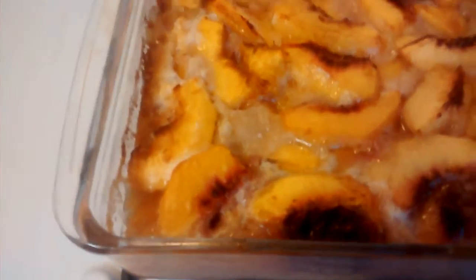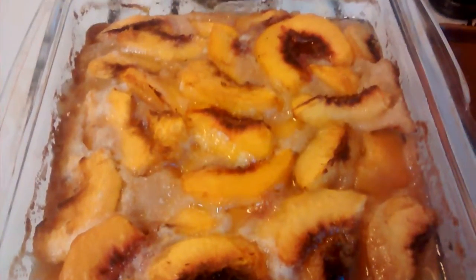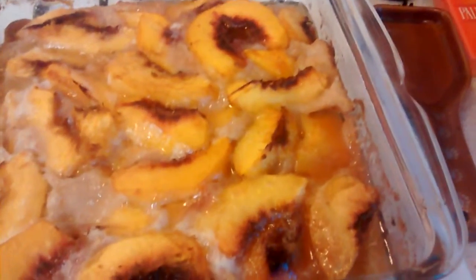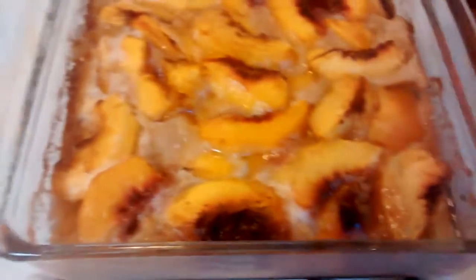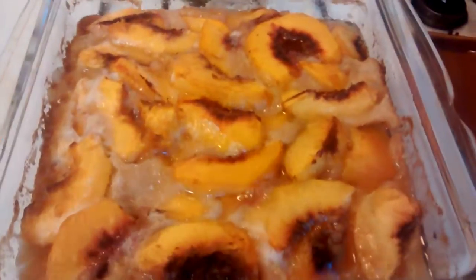Is this supposed to be foaming up like that? You see it too, right? Weird.